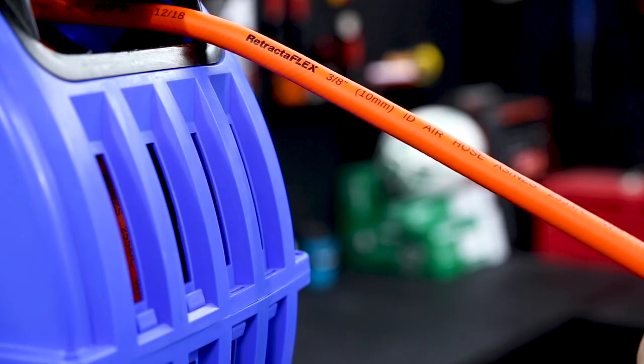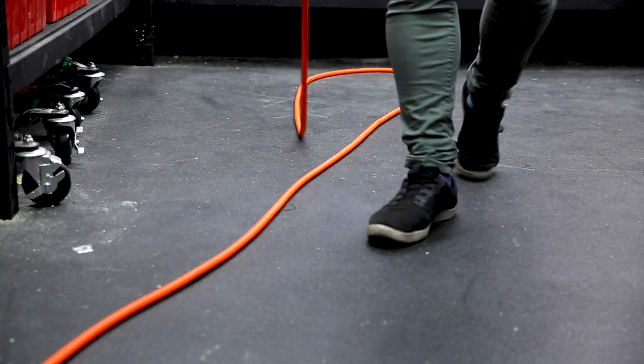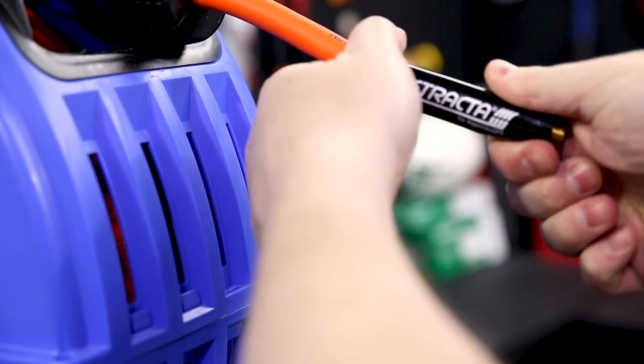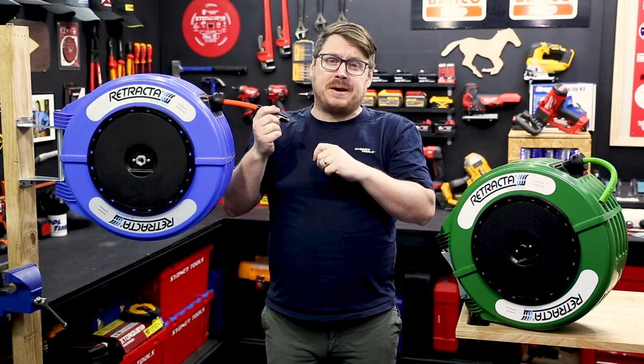These hoses are special, and you can feel it when you hold them — they won't easily kink or bend. They'll come out of the reel and lay flat on the workshop floor. The air hose has a bend restrictor up against the spout and is rated for 300 PSI, while the water hose is rated for 150 PSI.